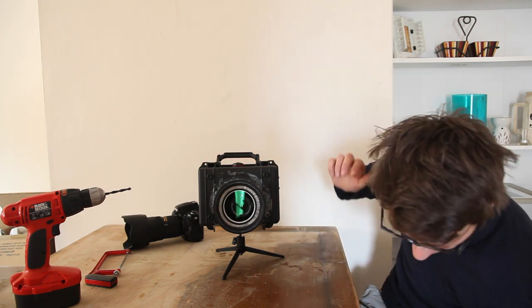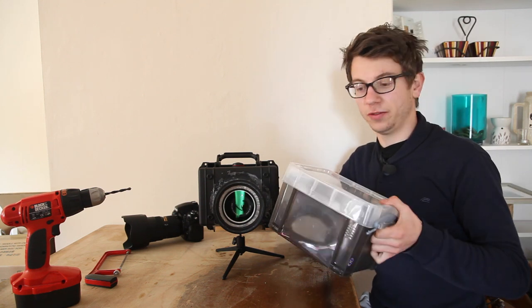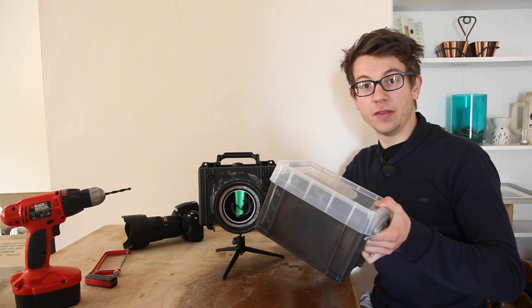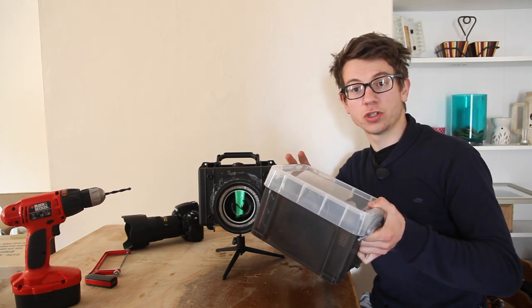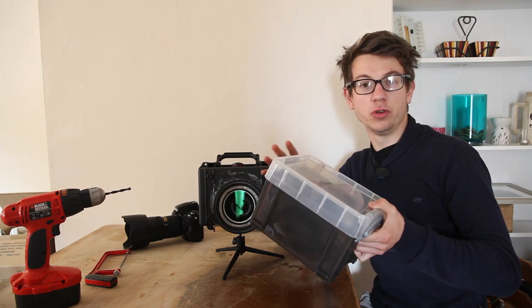Before I had the funds to build one of these, I made a very similar thing out of quite simply something like this — a Tupperware box. All you have to do is cut a hole in the front to position your camera in it, and that means you're going to take the worst of the elements away to help your camera stay dry when you're using it outside.